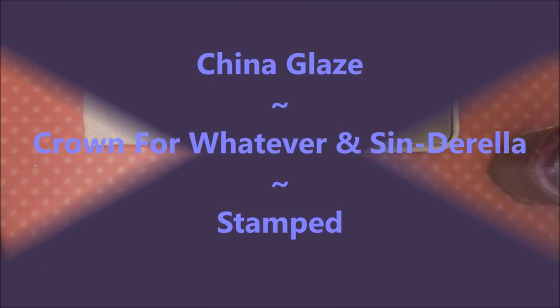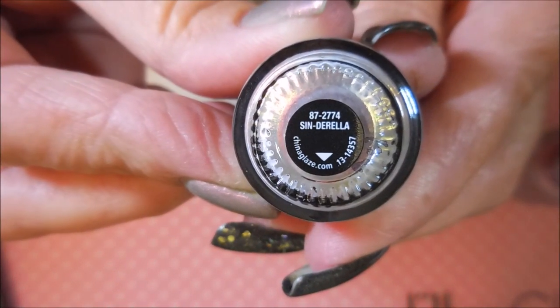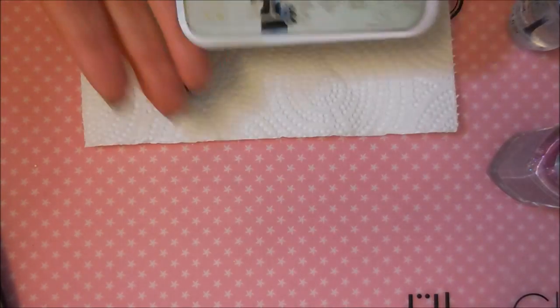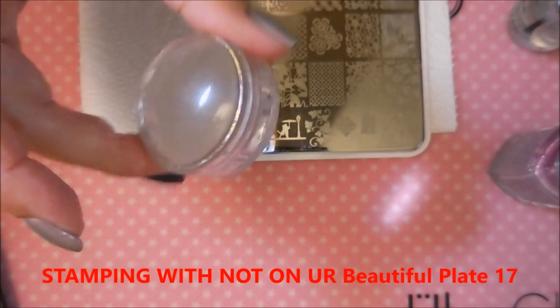Hello my friend and welcome to my channel! Today I've got China Glaze Crown for Whatever and Cinderella. I started off with Neltex Formula 2, and these are the minis — I thought I'd give them a try. I'll be stamping on the You Are Beautiful plate number 17.